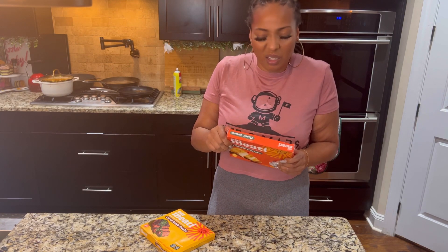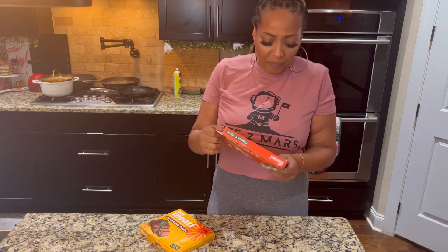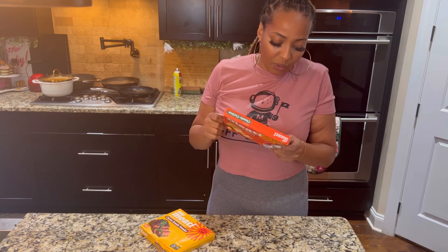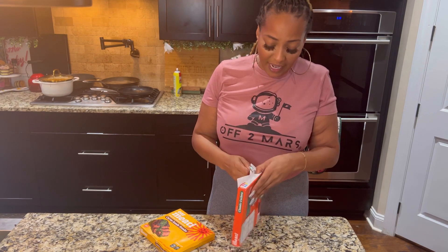I'm going to fry this and also do a sauté recipe so I can give it a fair chance and tell you exactly what I think texturally. One thing I read online is not to marinate it too long because it could get mushy. This is made out of mushroom root — it is gluten-free and soy-free.